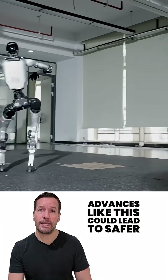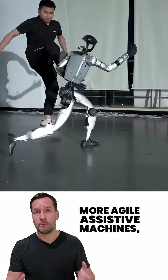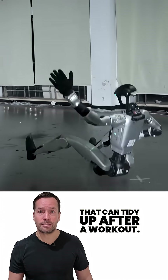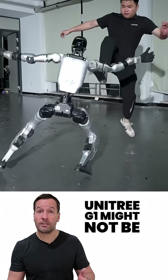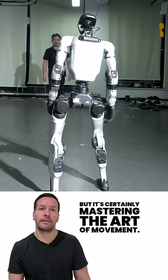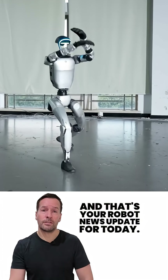Advances like this could lead to safer industrial robots, more agile assistive machines, and maybe even a few that can tidy up after a workout. The Unitary G1 might not be cleaning your house just yet, but it's certainly mastering the art of movement. And that's your robot news update for today.